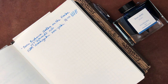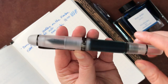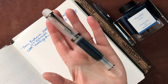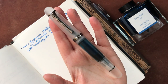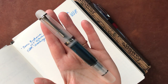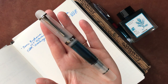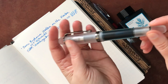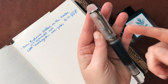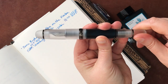The next one, in no particular order, is this Opus 88. This is the Jazz Holiday version, so this is rather new to me. And the ink that I have in here is another beautiful blue ink - it is Sailor Manyo Yomagi, which is just lovely in this pen. I love looking at it sloshing around in here. I'm going to unscrew this pen because this is an eyedropper pen.